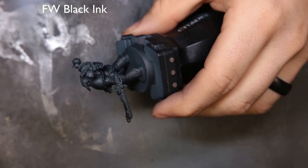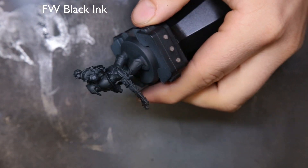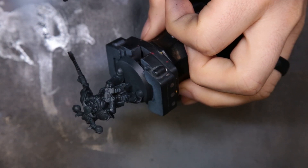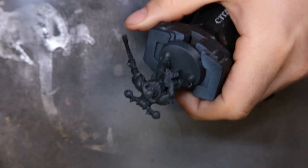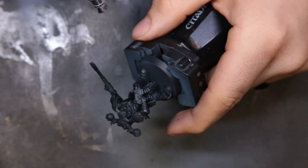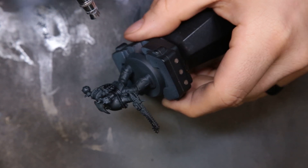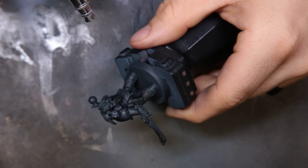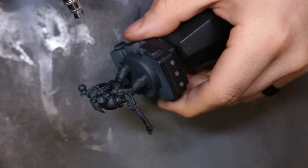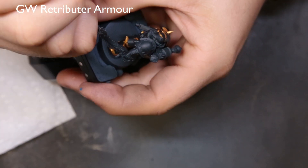Next I came through with Liquitex black ink, just trying to hit some of the areas I want to remain dark and push a little more contrast. Honestly you could probably skip this step — it didn't do that much — but it did create more contrast in the darker areas. Just food for thought: if you're looking to try inks, you can use them on about everything, they're really great products.